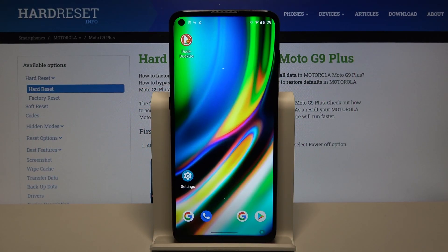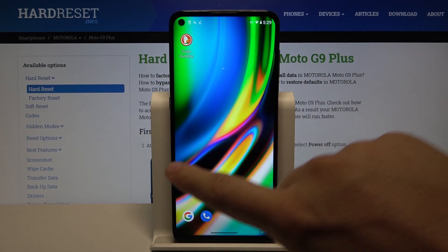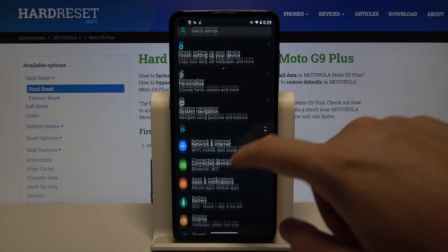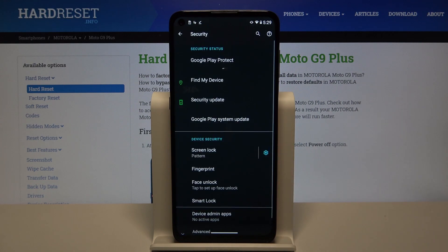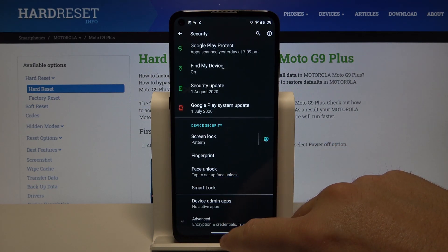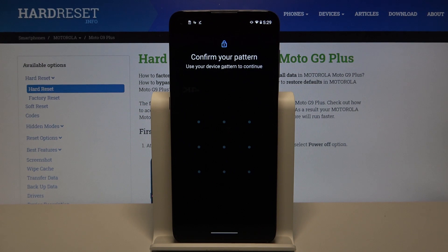Welcome. If you want to set up face unlock in your Motorola Moto G9 Plus, let's go to the settings. Right now we have to go here for the security, then just go here and click on the face unlock.